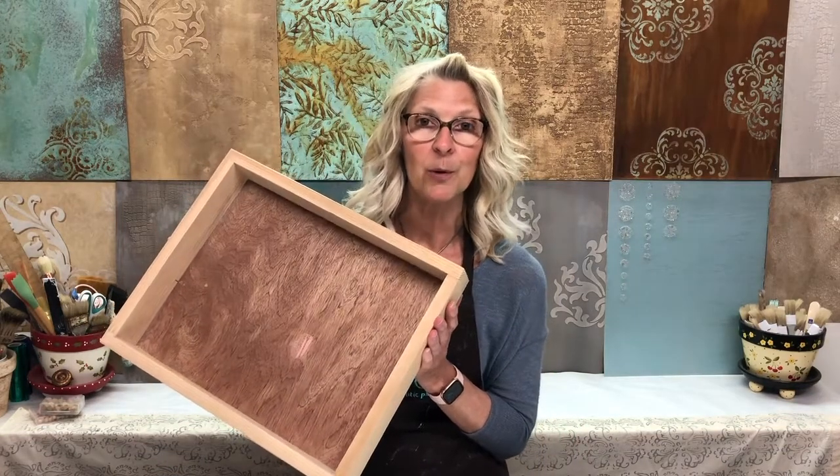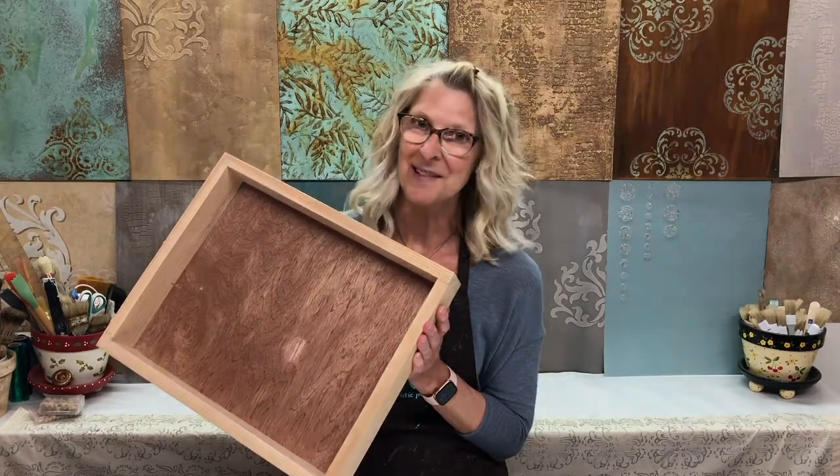Hi everyone, I'm Jennifer Ferguson with Artistic Painting Studio, and today I'm going to show you how I'm going to transform this wooden box into a beautiful serving tray. So let's get started.